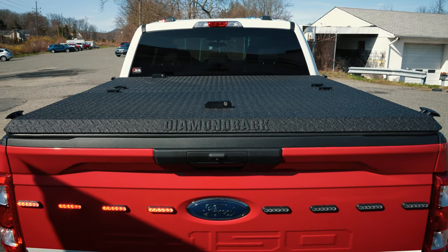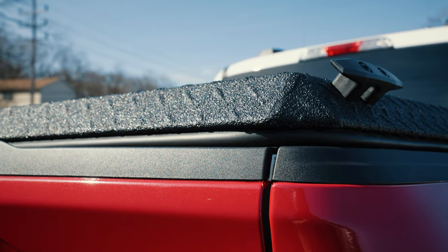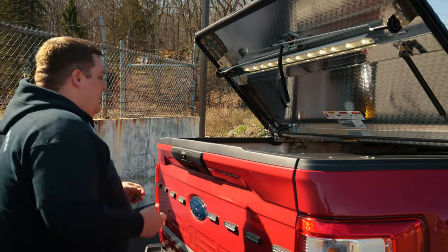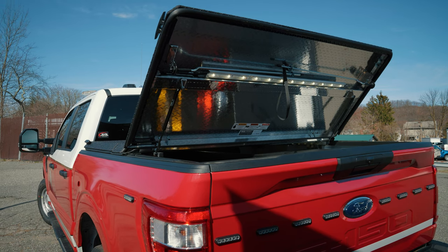They installed a Diamondback cover, so a little different. What we were able to do is integrate pin switches into the hatch to give them scene lighting on both sides, all tied into Blueprint to give us more control so we can add an active tone if the hatch is left open.